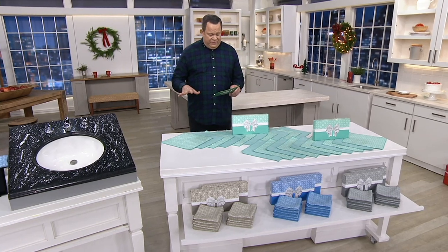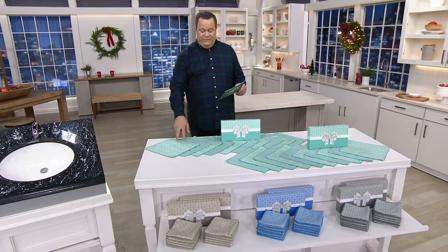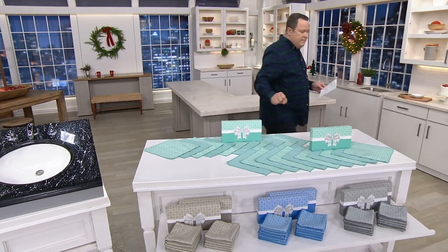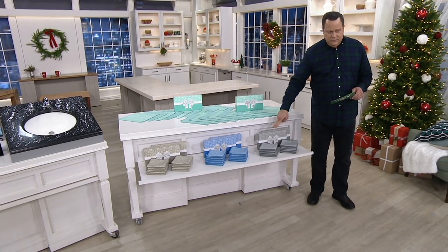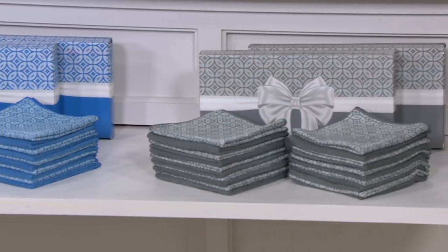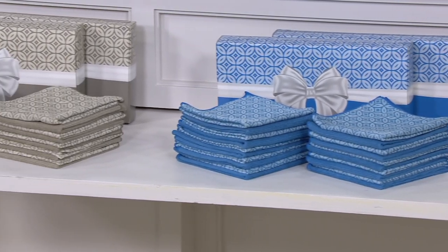Now, on the table I've got this for you in Seafoam — gorgeous. And then down front, this is Pewter. This is the Ocean Blue. And I also have it for you in Natural.